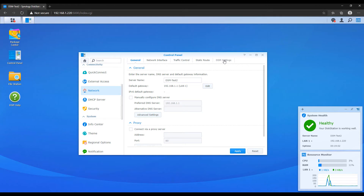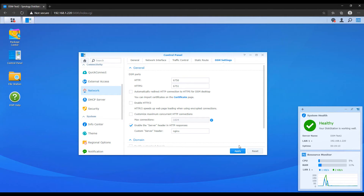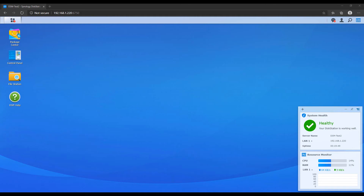After you change your update settings, the next thing is to change your default ports. Go to the control panel, then the network section, and then DSM settings. The default ports are 5000 for HTTP and 5001 for HTTPS. You can change these to something like 6750 and 6751. The important point is to change them away from 5000 and 5001, because it's well known that these are the defaults.